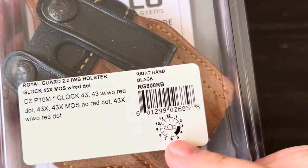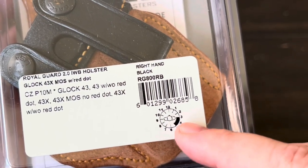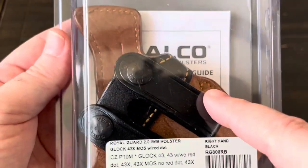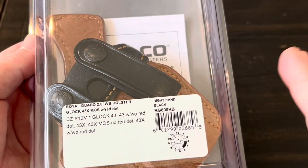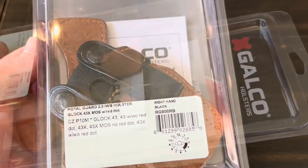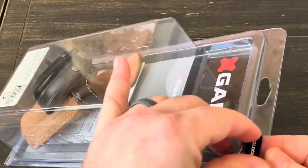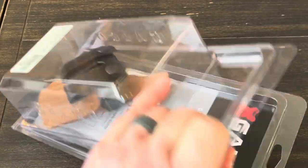As you can see, it's recommended to carry somewhere between the three and five o'clock position with this holster. I don't carry there — I carry appendix — and I'm going to try this in the appendix position. But let's get this out of the package and then we'll go over all the features and details.